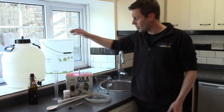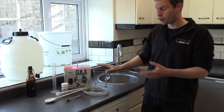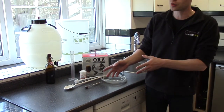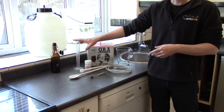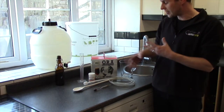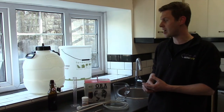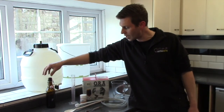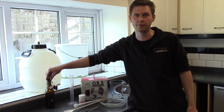A few things we're going to need to be able to brew it up. We're obviously going to need a bucket, we're going to need a jug, we're going to need a siphon, a spoon, a thermometer, a hydrometer, a little trial jar as well for testing and popping the hydrometer in. And then at the end we're going to need one of two things to put it in — we can either use a pressure barrel or bottles. It's up to you.